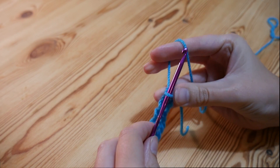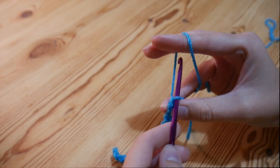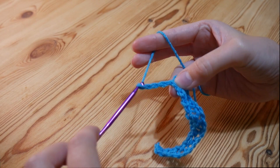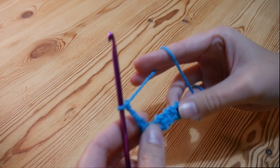To start our next row, we are going to chain four — one, two, three, and four — and then we're going to turn our work around.